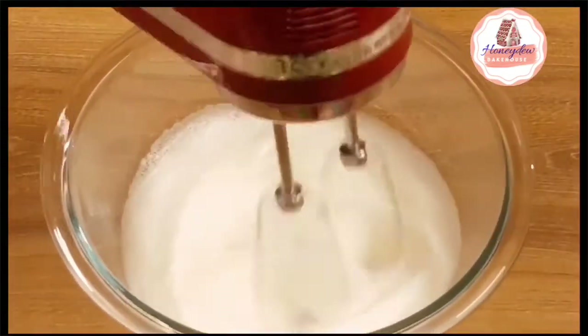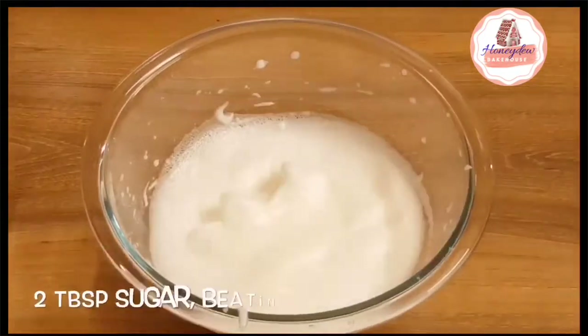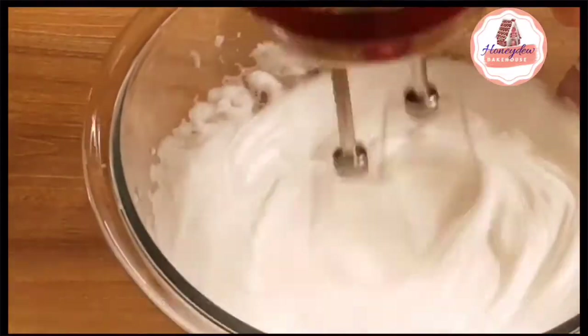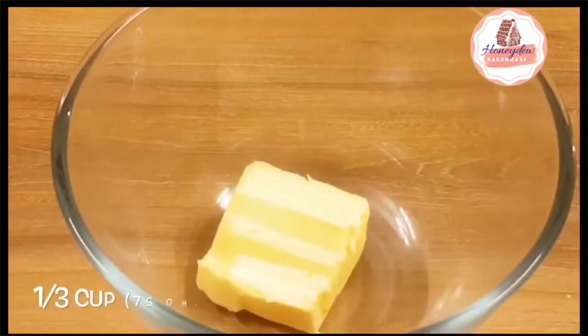When the egg whites come to a soft peak stage, it means they don't hold their peaks. Then we will add a little sugar and whip it until stiff peak stage. You can see that when we take the whisk, the peak is stable — this means it is stiff peak stage.